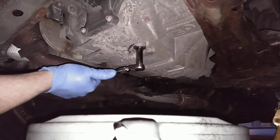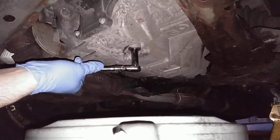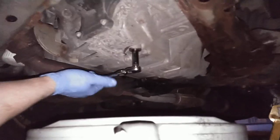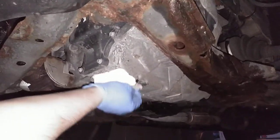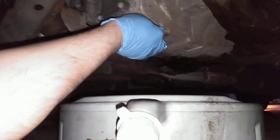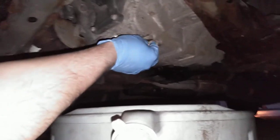I'm sure there's a torque spec for this but I don't have it, so nice and snug is all I do. Also, do not use an impact. These are not rated for impact use — you'll probably end up breaking something or really messing up the threads.